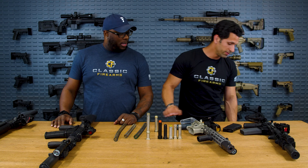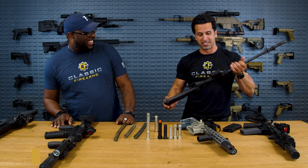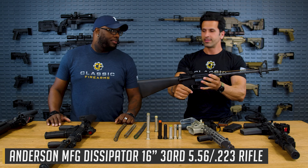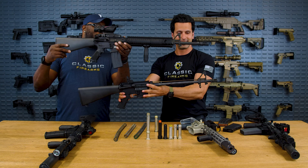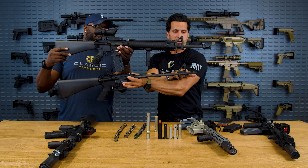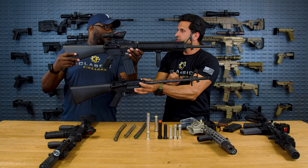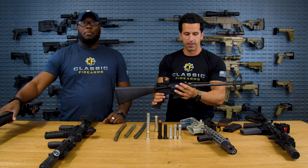Speaking of dwell time — we have this Anderson Dissipator as a visual aid. All guns are checked clear prior to this video. What's the difference between these two? This is both a rifle length system, but look at the barrel — there's literally only about two inches of space between the gas block and the muzzle for dwell time on the Dissipator.